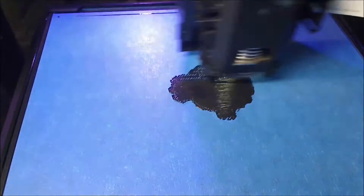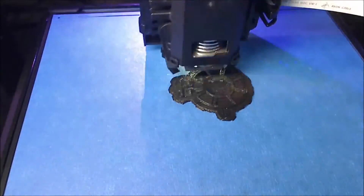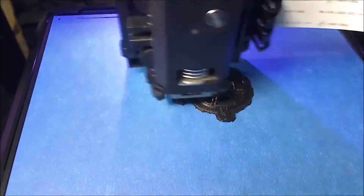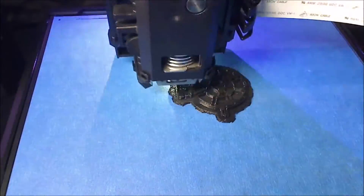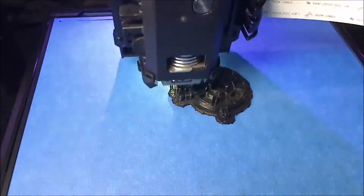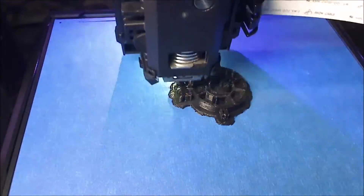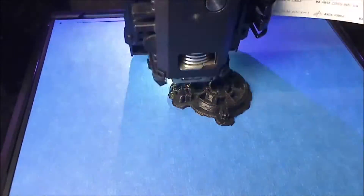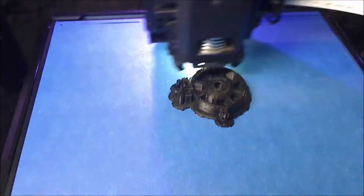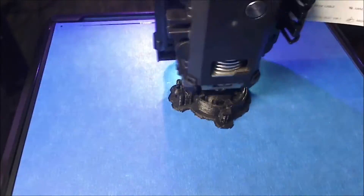Hey everybody, we're going to do another 3D print in super fast time lapse. This is the start of something I'm really excited for. We are going to be printing out a full life-sized replica of a Star Wars lightsaber — Obi-Wan Kenobi's to be specific. This was actually released by Ultimaker directly in honor of May the 4th be with you, or May 4th, Star Wars Day. They released plans to do a full life-sized lightsaber.